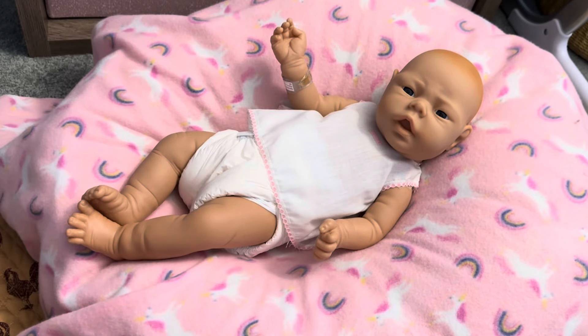Hi everyone, I'm Tori, an adult doll collector, and I create videos for other adult doll collectors and doll enthusiasts to enjoy.